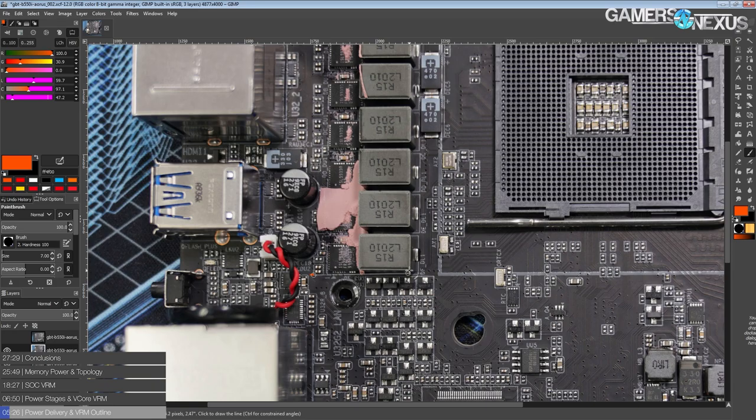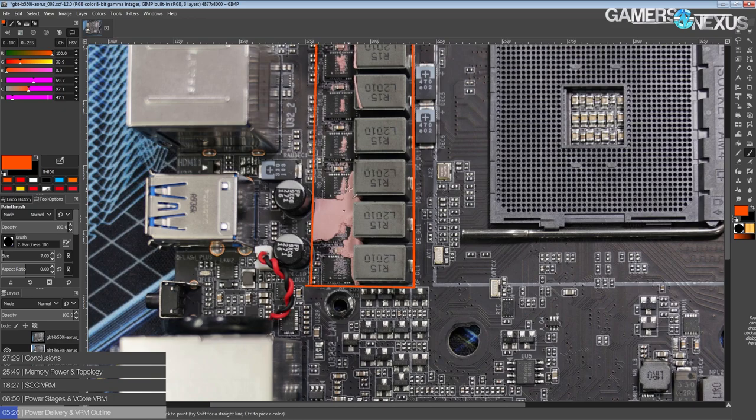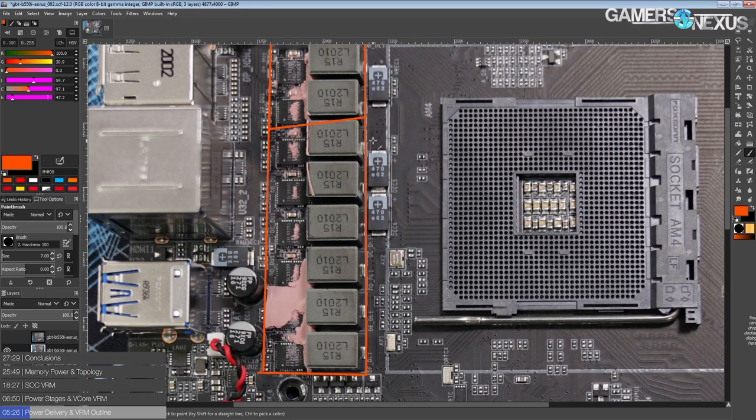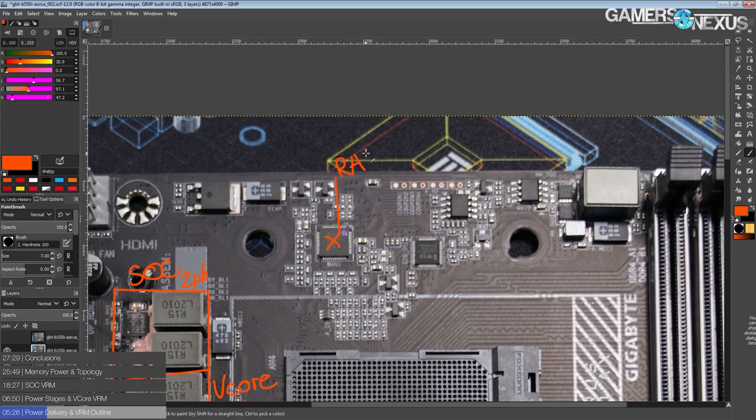The VRM on here — the important VRMs — are this portion right here, where we get a two-phase SOC VRM on the top part and a six-phase Vcore VRM on the lower portion. These are both controlled by this chip right over here, which is an RAA229004 — a Renesas voltage controller. Renesas owns Intersil, so this is basically an Intersil component.